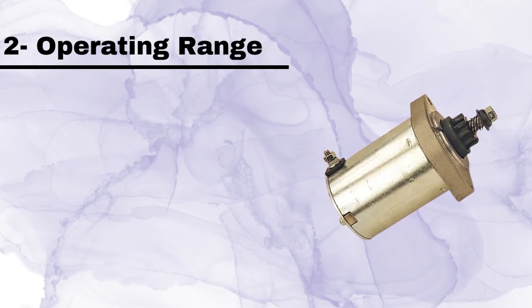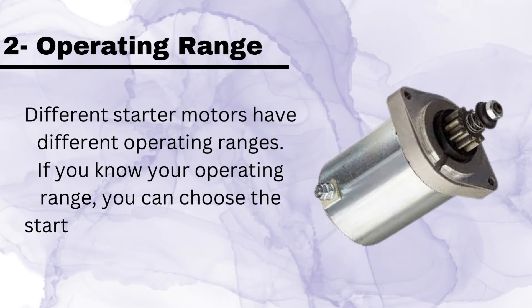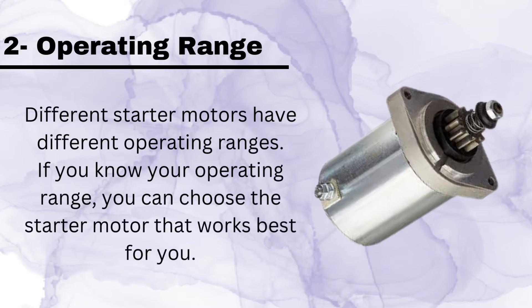Number 2, Operating Range. Different starter motors have different operating ranges. If you know your operating range, you can choose the starter motor that works best for you.